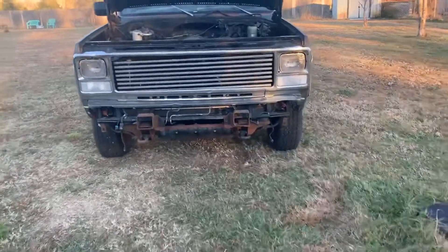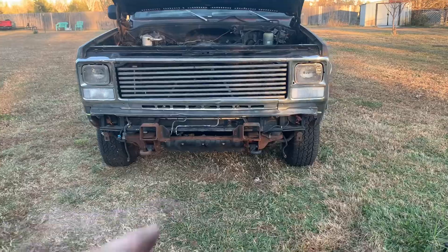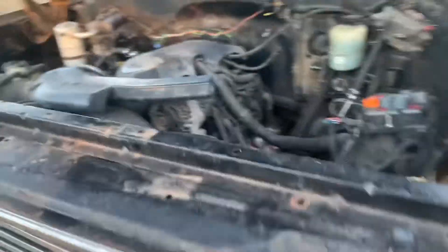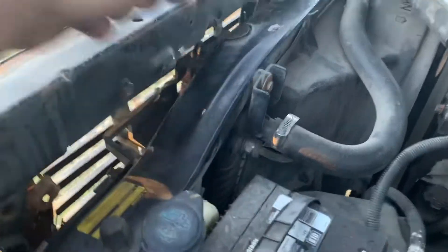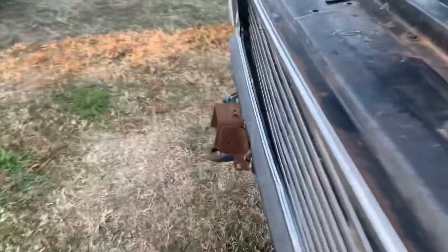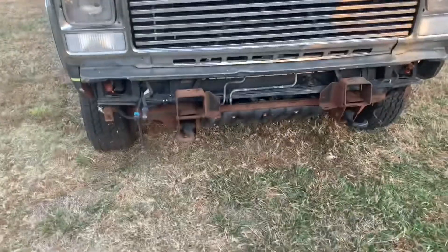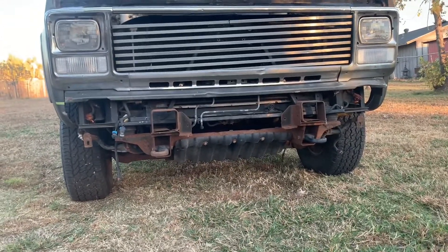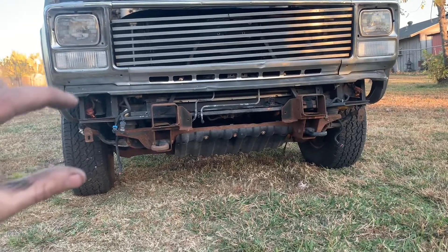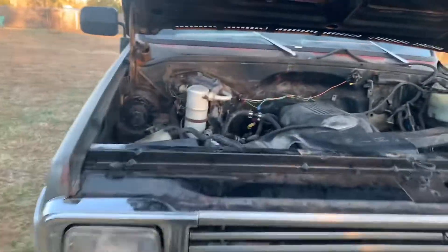As you can see from the front, that's about how she fits. That is the factory C10 core support, and the factory Suburban core support is back there. I cut the factory C10 core support right there so that it would fit around all of the stuff in there. The grill I haven't actually mounted yet — a little zipper is holding it in, that's why it's a little crooked. I plan on making a steel bumper for this thing, being that it's four-wheel drive and will be lifted. There's plenty of room — the factory bumper would be right about there anyway.